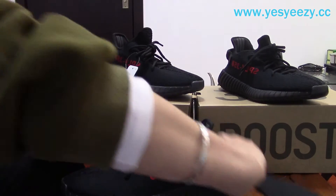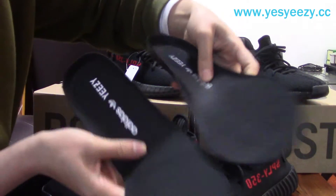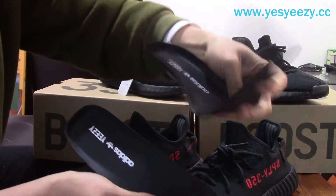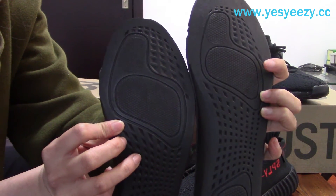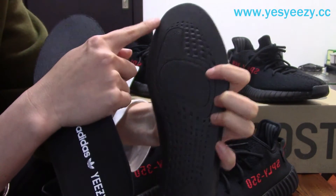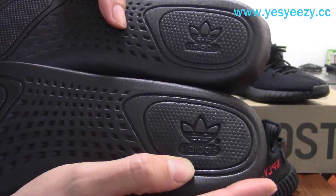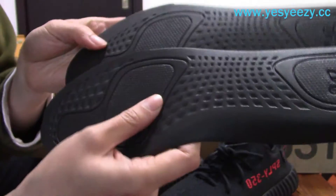I'll take the insoles out. You can find the retail pair insole is actually much softer than ours. The print is different. Ours is soft, but not as soft as the retail pair. In the back, you can find the retail insole is larger and ours is a bit smaller, not stretched to the sides. The Adidas detail — it's almost the same.